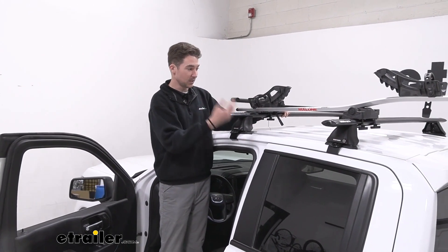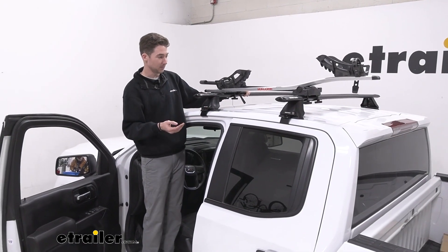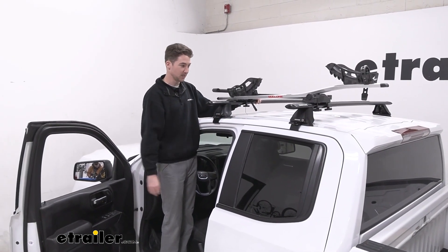But again, as far as entry level bike racks go, I think the Malone Pilot is an okay option and a solid fit for our 2022 GMC Sierra.